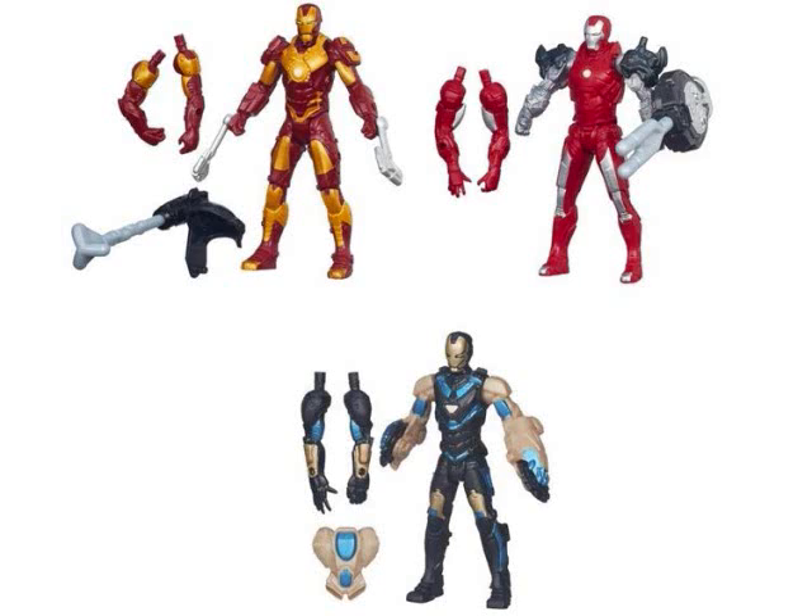Next we have the Silver Centurion armor, which is both silver and red. It looks very nice — it's actually a repaint of the Stealth Blaster armor. Its accessories are re-uses from the Iron Man Mark 42 hands and the Iron Patriot blaster, slightly modified. It's a cheap repaint and they didn't even add the little fins it had in the movie, but it's still one I recommend getting because it was in the movie.